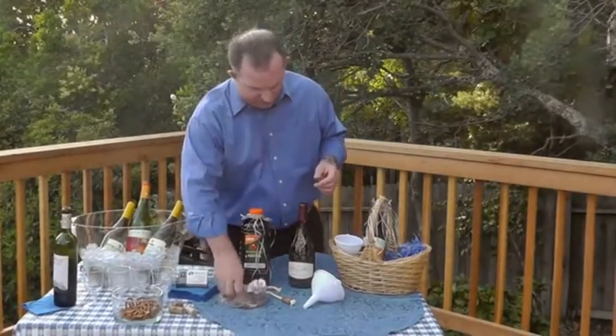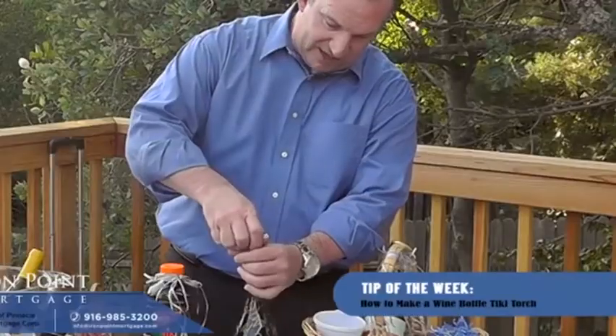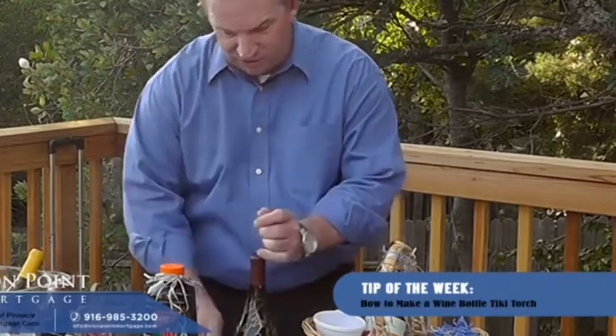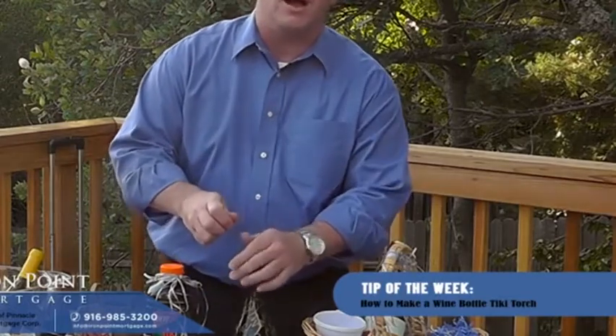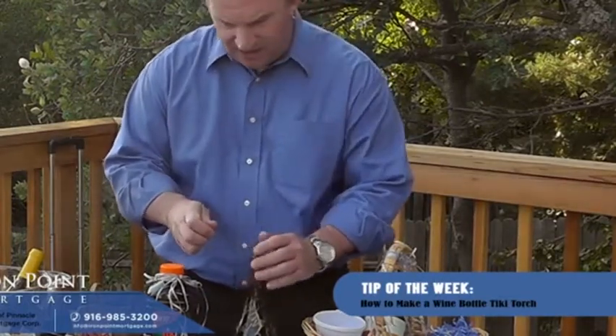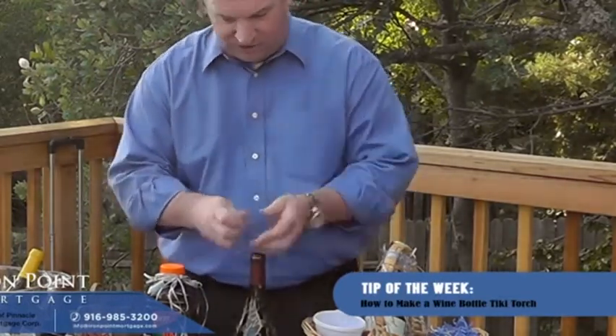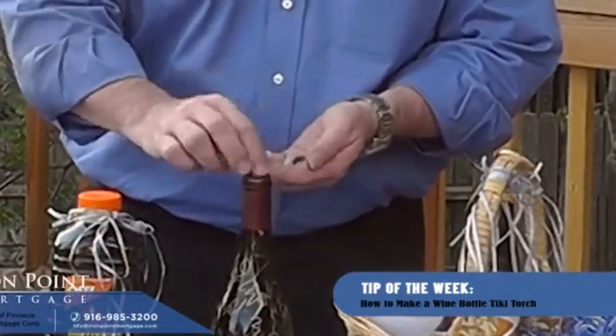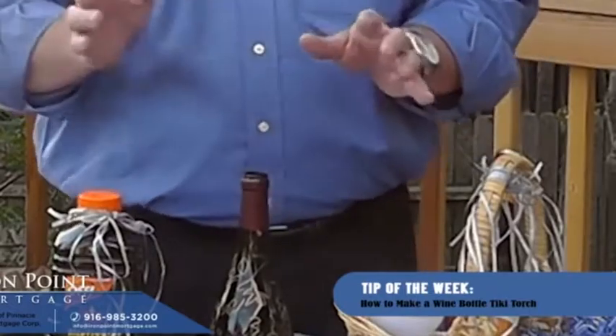First, we're going to fill our wine bottle with stones. It's a little tricky — if you drink too much it's going to be harder to do. Fill it about halfway. You want to make sure the rocks aren't too big or else you won't be able to get them in. Do it one or two at a time, go about halfway.